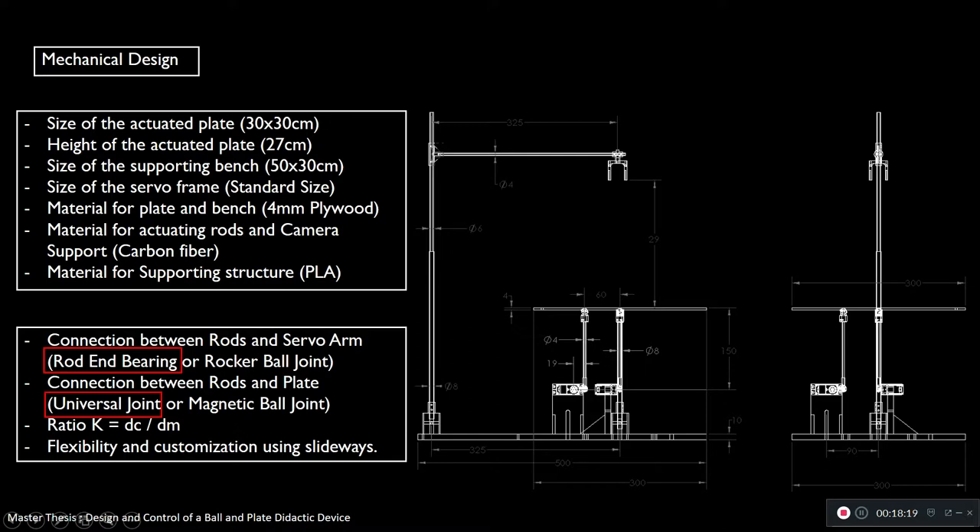Another tricky design choice is the ratio K, which is DC over DM. DC is the distance between the rod and the main rod (60 mm), and DM is the length between the rod and the servo rotating axis (90 mm) — the length of the servo arm. This ratio is the most important ratio in this plant. We'll see why in the modeling — it will be more convenient to see it in the equation of motion.